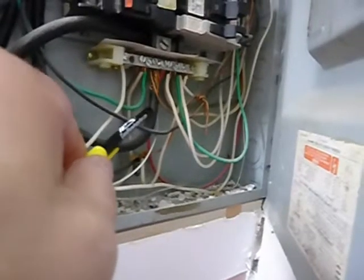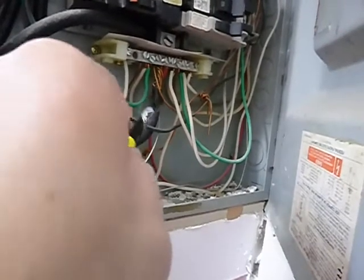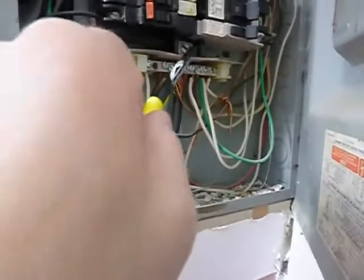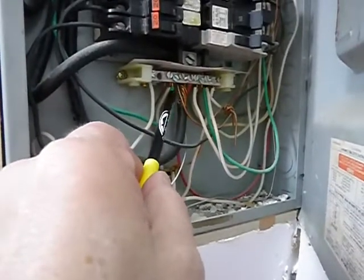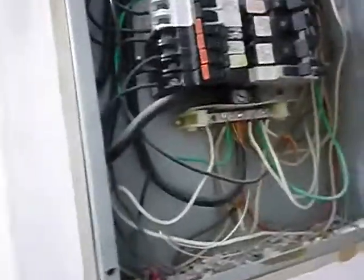This is the main neutral — it should have white tape on it to identify it properly. There's no double-lugging on the neutrals, and neutrals and grounds should not be sharing the same bus. The panel cover also has issues.